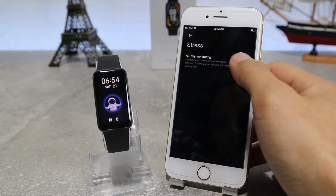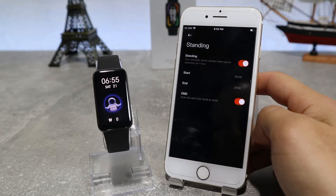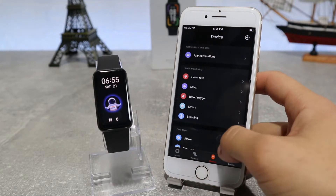Next, we have stress where we can choose the all-day monitoring option. Next, we have standing — here we can activate idle alert and DND.